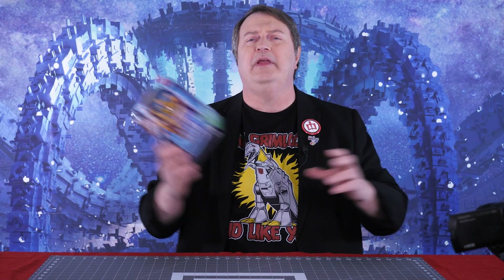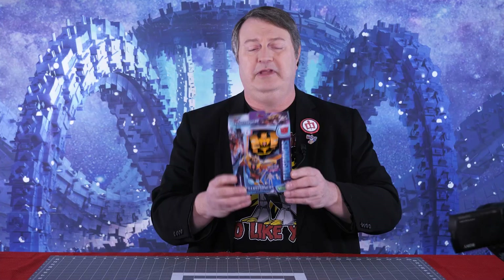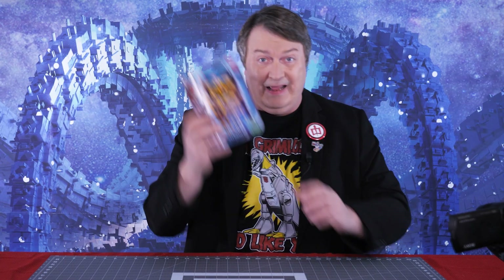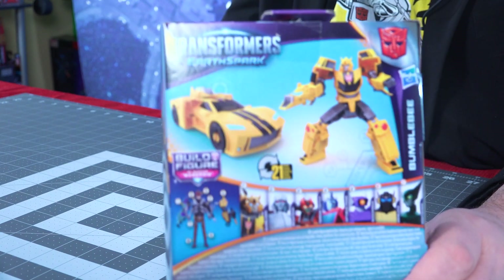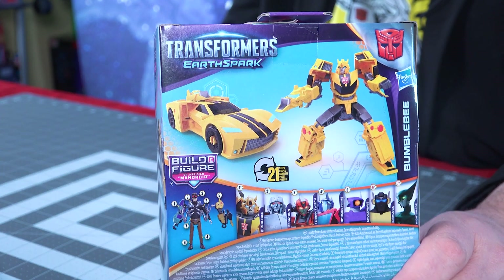Hey everybody, it's Captain Kyle, and I'm here with another Earthspark Transformer — it is Bumblebee. He also includes a Build-A-Figure, and he's a sports car, not a Volkswagen Beetle. Upgrades for everyone. I'll be busting him out of this package, and we'll be exploring both his robot mode and his vehicle mode to see if he will fit into your collection. Be right back.